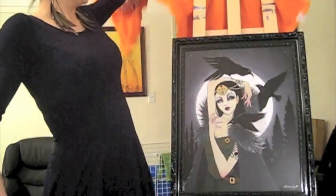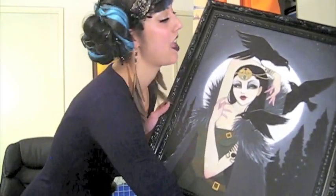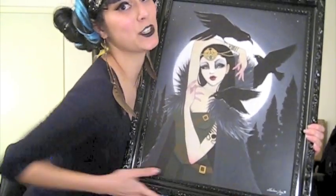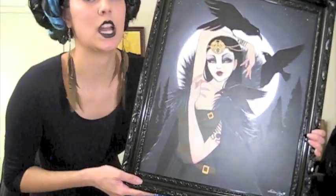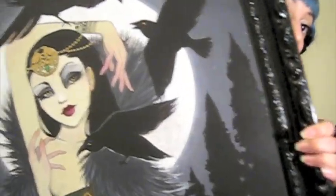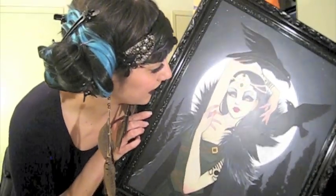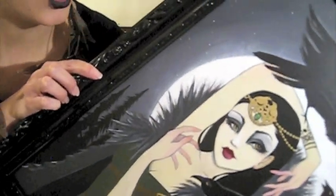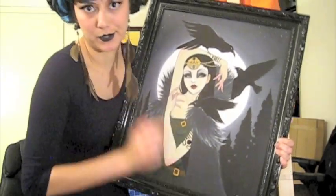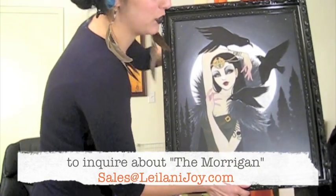Before you leave, I thought I would unveil the finished piece and show you guys — ta-da! Up close and personal, the finished piece: the Morrigan by yours truly, Leilani Joy. She's already framed and ready to go home with you if you'd like to purchase this original — she's 16 by 20, already framed. The original has gold metallic paint on it with a really cool shimmer that probably doesn't come across in the video too well. If you'd like to give her a home, please email sales@leilanijoy.com.